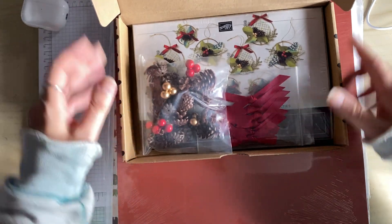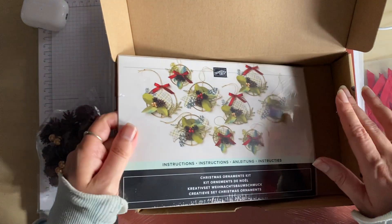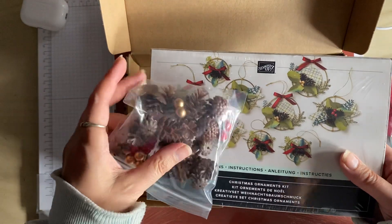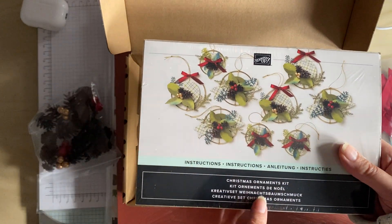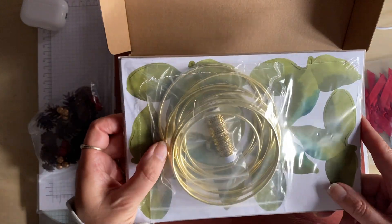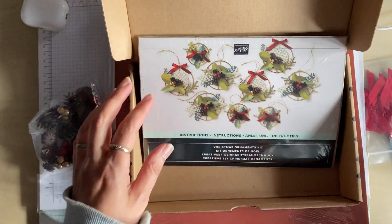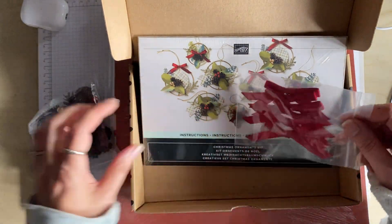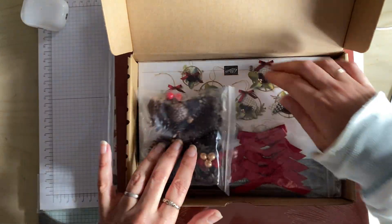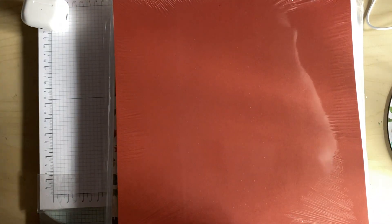The first one is this lovely Christmas ornament kit. You get everything to make all these decorations. It might be a good idea to have a hot glue gun to help with this project, but it's really good. I'm looking forward to having a play with that one, which I'll probably do a video on in the future.